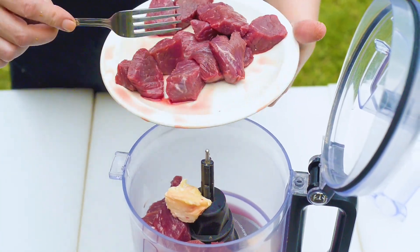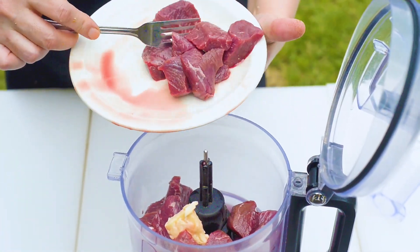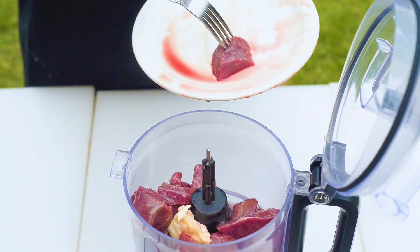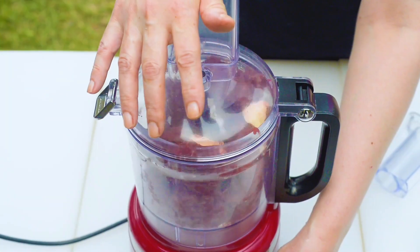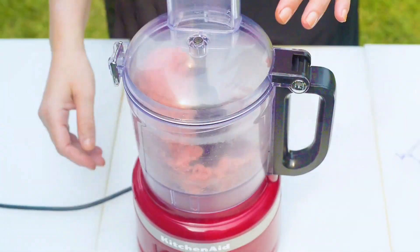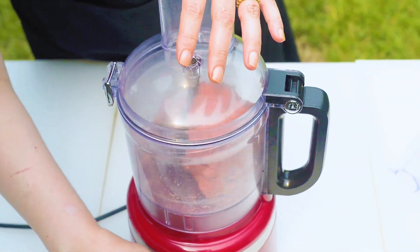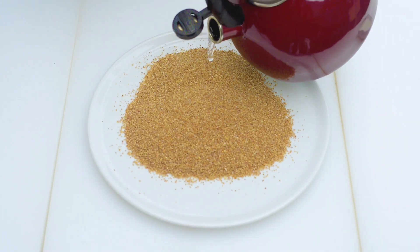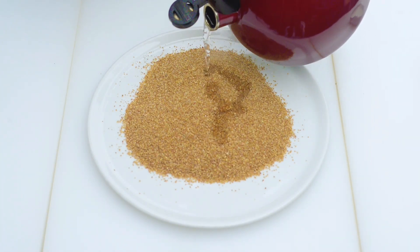To prepare the kibbeh dough, grind the meat using a food processor to a paste-like consistency, preferably in two batches. Alternatively, ask your butcher to grind it in his grinding machine and then grind it again later using your food processor.